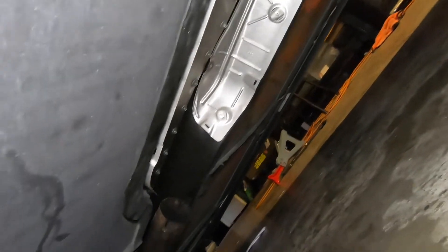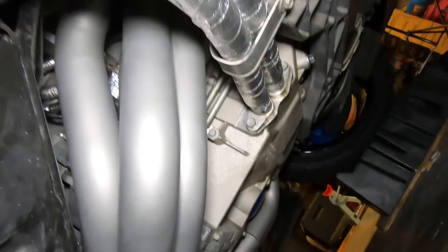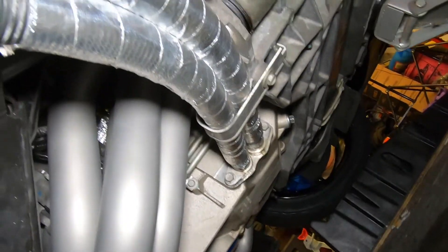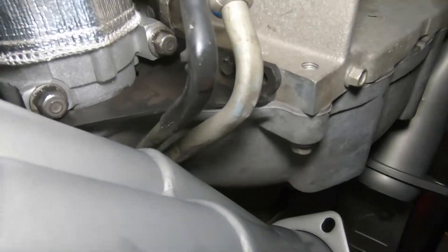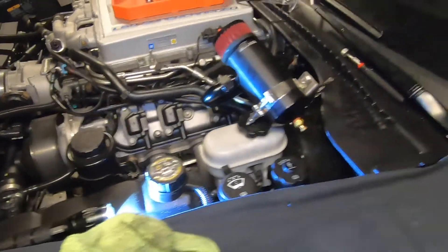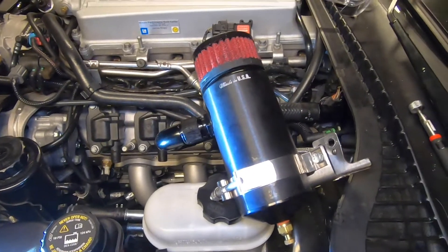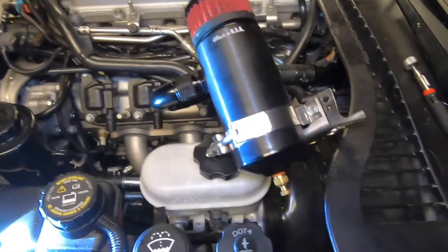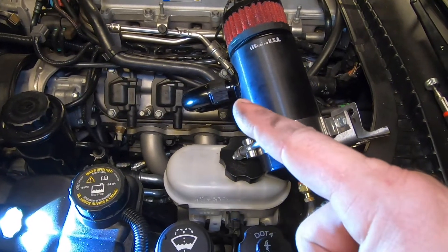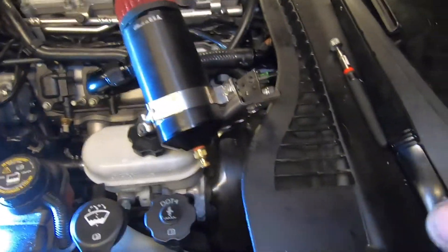Bottom half is done, now just got to get that pesky mid-pipe in. Look at how clean the oil lines look now that I've wrapped them — you can see why it mattered being so close to the headers. Just to note to y'all doing this: we had a pain in the butt of a time getting the mid-pipe back in. If you do take the mid-pipe down — which I don't really think you should — just know you've got to get it positioned before you mess with the headers up here. Loosely bolt it down there, loosely bolt this in, then torque these, then torque those.